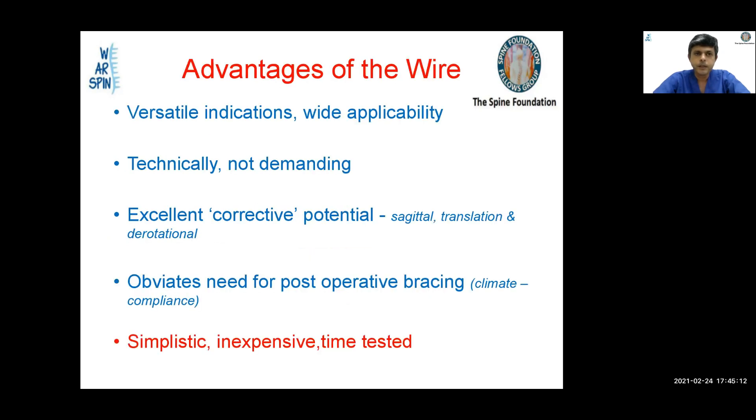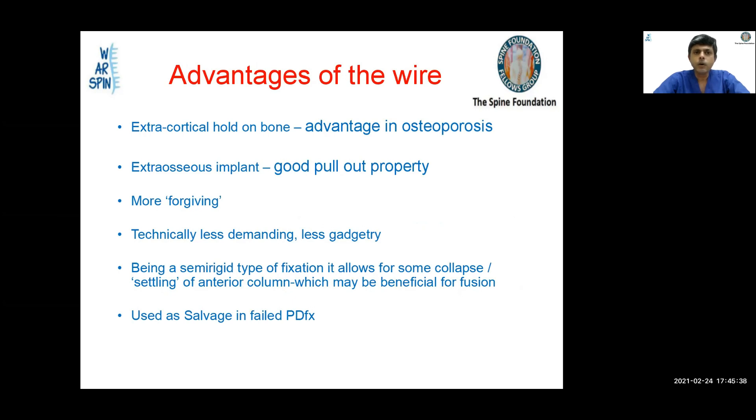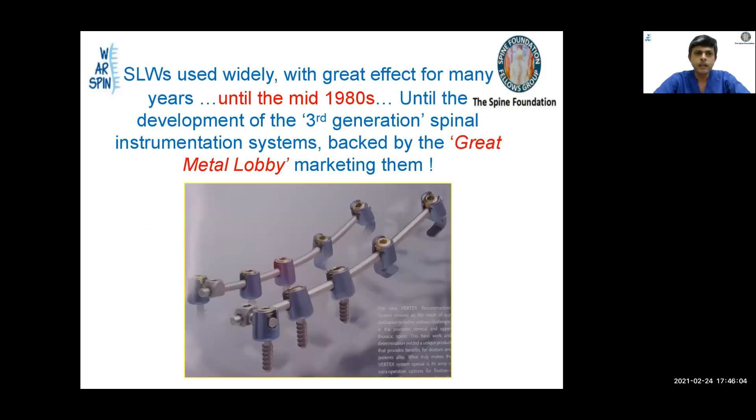The advantages are that it has versatile indications and wide applicability, is technically not demanding, and has excellent corrective potential in all planes — sagittal, translational, and rotational. It requires no post-operative bracing, is inexpensive and time-tested, provides an extra-cortical hold on bone, is advantageous in osteoporosis as an extra-osseous implant with good pullout properties, is more forgiving, less demanding, requires less gadgetry, and being semi-rigid allows some settling of the anterior column, which may benefit fusion. It can also be used as a salvage in failed pedicle screw fixation.